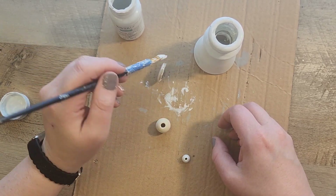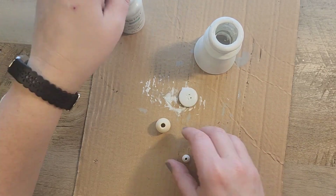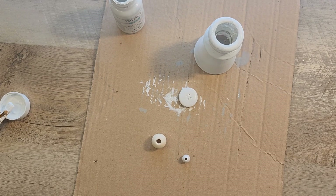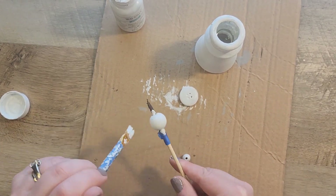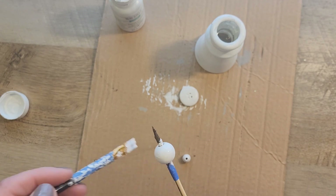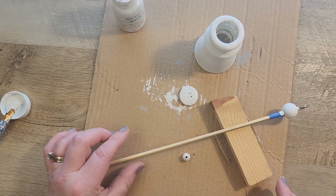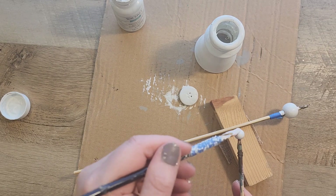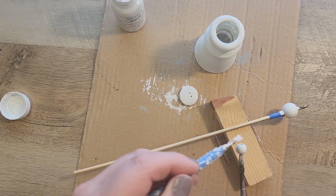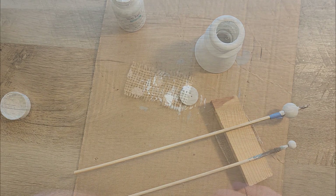To paint the beads, I use some bamboo skewers — I put the beads on the pointy side of the skewer so it's easier to paint them. I keep a set of these skewers in my craft room and use them all the time for painting beads. You can reuse them over and over again until they break.